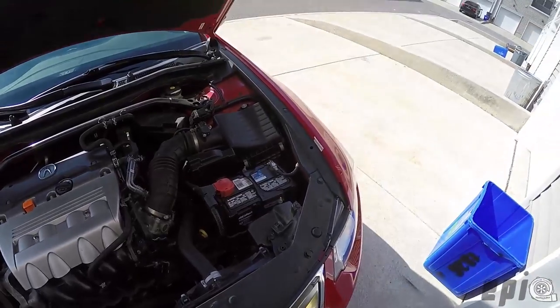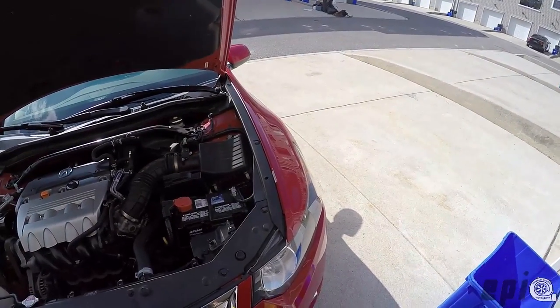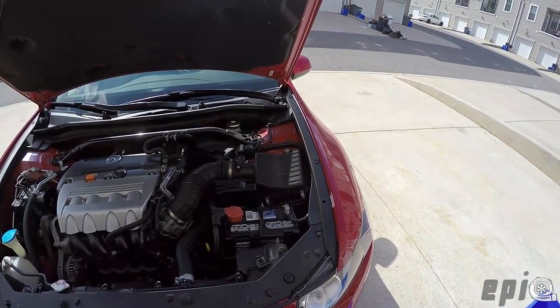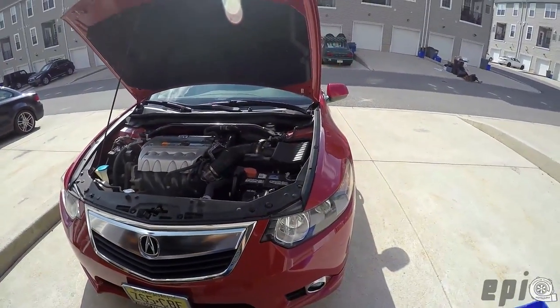In order to remove the bulb, I figured it's better to just do it properly than to try and finagle something through a tiny hole and screw something up. So what I'm doing now is I'm going to remove the front bumper.